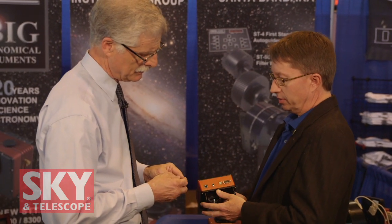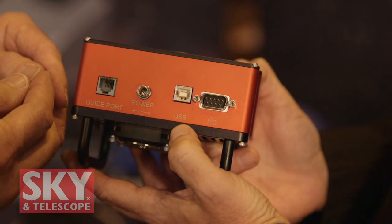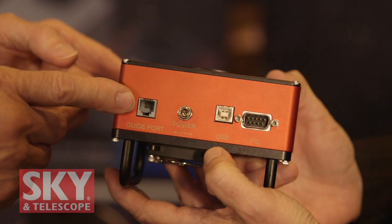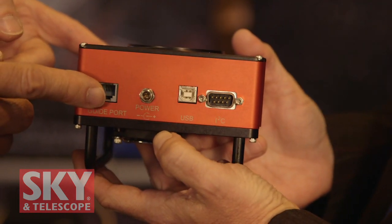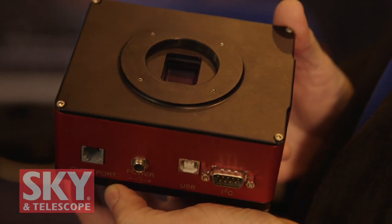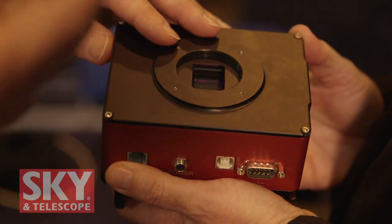This camera has a guide port so it can be used to guide or image. It runs off of 12 volts so you can use it in the field. There's a single USB connection to your PC, and we have an I2C port to drive available accessories. You can use this as an imaging camera, but if you want to use it as an auto-guider as well, you have an output to go directly to the mount and make corrections. This is a pretty large sensor for guiding, so most places you point it in the sky you're going to pick up a guide star. We have Canon and Nikon lens adapters available, and there's a tripod socket on the side. So if somebody wanted to step up from a DSLR to a real cooled astronomical camera, they can put their existing Canon or Nikon lenses right on.